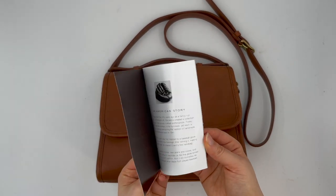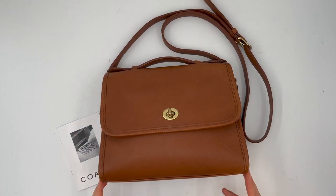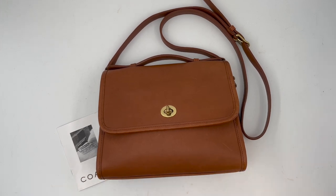The booklet has information on the brand and looks like it was nicely preserved over the years — still in really nice condition. This bag is now available in our online store, so the link will be below in the description box. It's a really nice bag in a beautiful color, British Tan. Hope you enjoyed it and I'll see you in our next video.